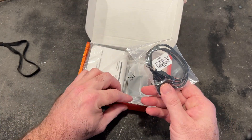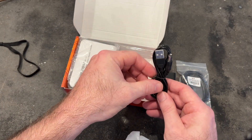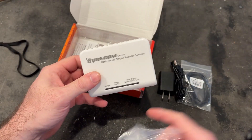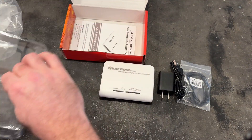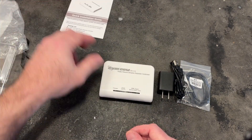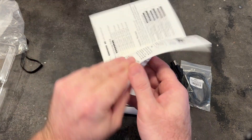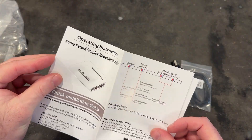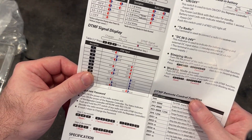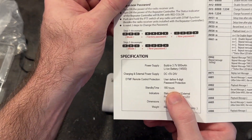We've got our radio cable, a little power brick, power cable, and the repeater module itself. And the instruction manual for those of us that know how to read. This does have its own internal battery. It tells us in here what type of battery this thing has in it. It is a 900 milliamp battery, so that ought to last a standby time of 180 hours.